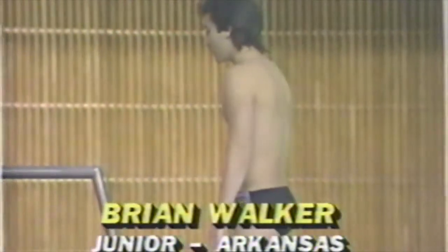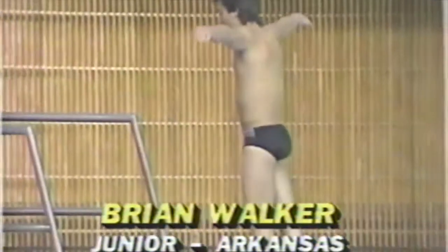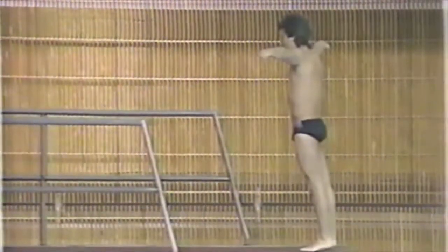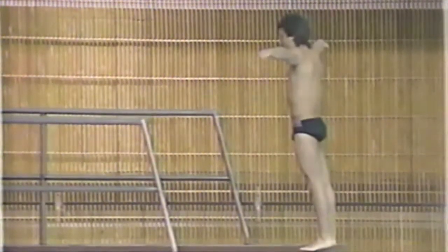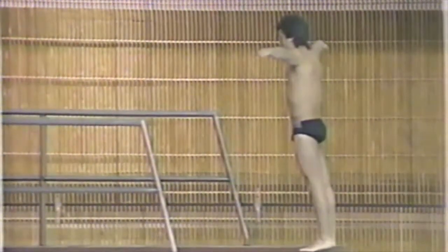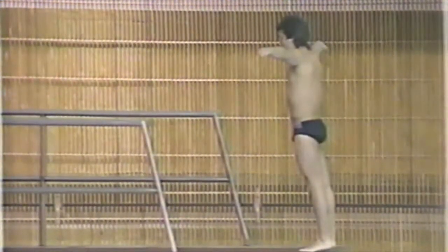That's another thing judges are definitely looking for — the amount of splash. You've heard of the rip entry? It sounds like a piece of cloth being ripped. You do want the rip entry. A rip entry means they go in the water with literally no splash at all, and it sounds like a rip in a piece of cloth. So you're looking for that rip entry every time.